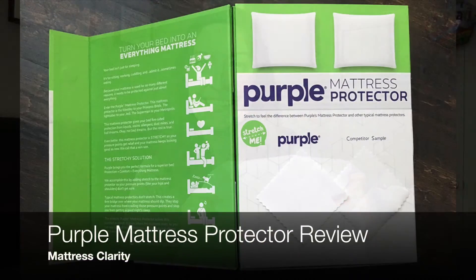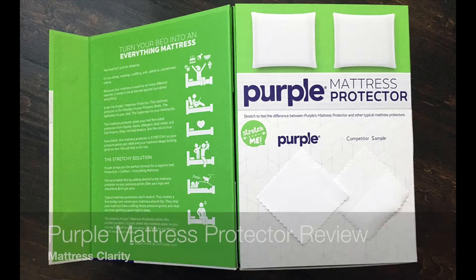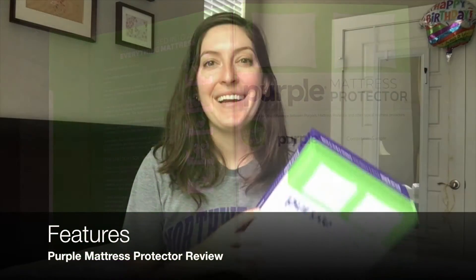Hey, it's Katie from Mattress Clarity. Today I'm reviewing Purple's mattress protector. It's made by Purple — you may have heard of them, they make mattresses. Their mattress protector is ideally intended to fit their mattress but can fit all different kinds.